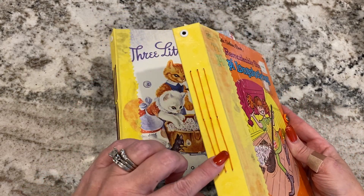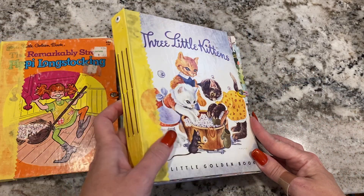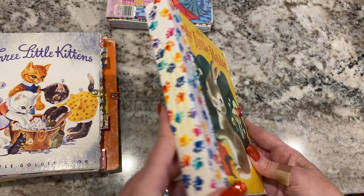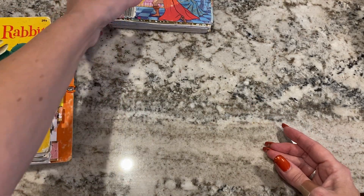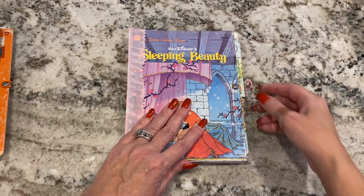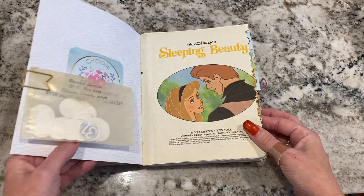All the journals have three signatures and a little grommet right here if you want to add some charms. They have an elastic band closure. So I have a vintage Pippi Longstocking, a vintage Little Kittens, a vintage Disney Sleeping Beauty — I think that's the one I'm going to flip through — and then a vintage Little Rabbit. They're all three signatures and they're basically just the base. I have not added a bunch of extras, so there's extra ephemera inside — plenty for you to add your own ephemera and plenty of writing space. Each one, like I said, is three signatures and scrapbook paper.